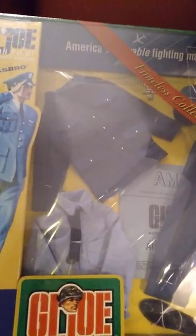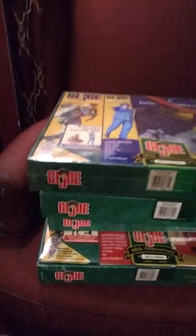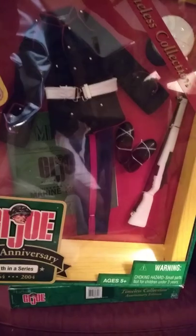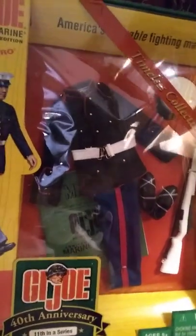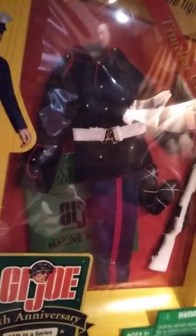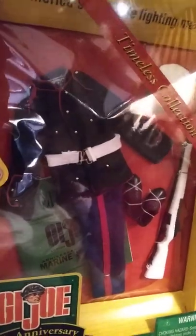I only have one of these in the 40th line. Most of the 40th Anniversary figures I have two or three sets of, but this particular one I only have one. Okay, next up is the Dress Marine. The cellophane makes it really difficult to film. I had this when I was a kid, and the only GI Joe picture I have surviving from the 1960s is a picture of my GI Joe standing at attention with his rifle. Mom got me that for Christmas — it's a pretty cool set.